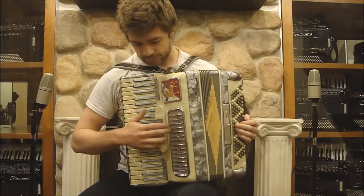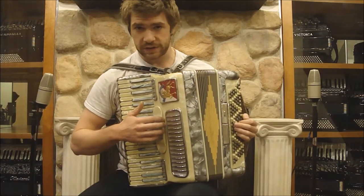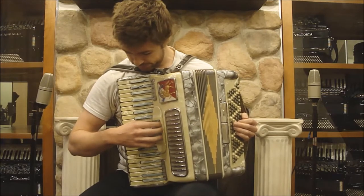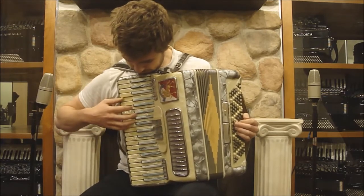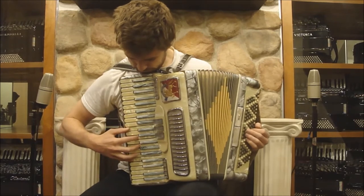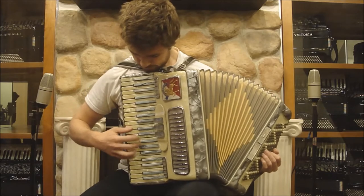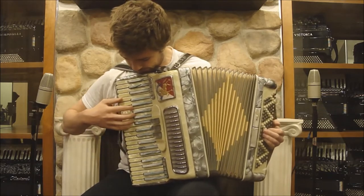This is a Nobel Compact Accordion. On the treble side, there are 41 keys and two sets of reeds. Here's the bassoon setting, the master setting, and the clarinet setting.